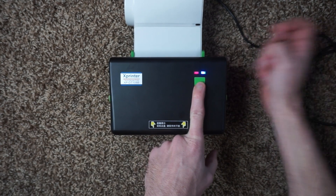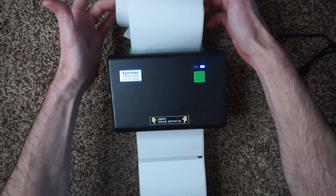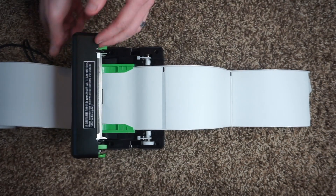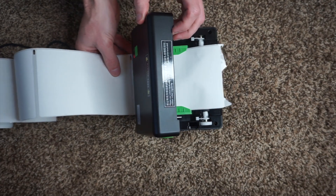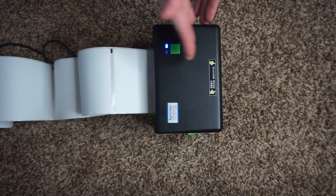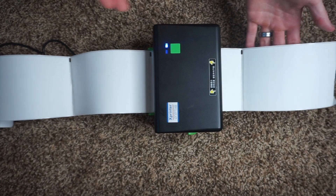You hold down this front button, turn the printer on, and it's going to start blinking red. As soon as it starts blinking red, you let go. It starts feeding labels and as it's feeding, it's calibrating — it's seeing where the labels start. It only wastes two labels. Now the printer is reading where it starts, and it knows that is where a label begins. It also knows it's about six inches, so if you press the advance button it'll advance one label.